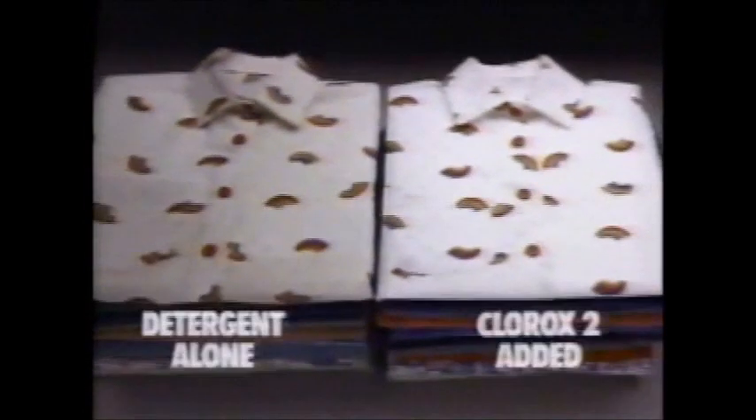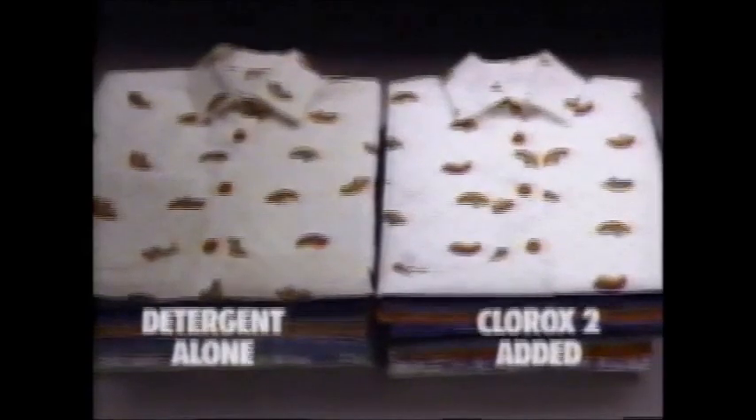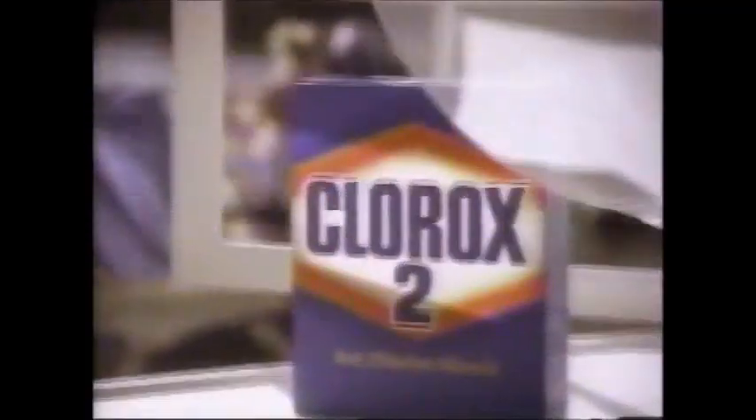Mama keeps yellows bright like a dandelion. You know I love my mama. Clorox — color-safe bleach makes colors pop better than detergent alone. Mama's got the magic of Clorox too.